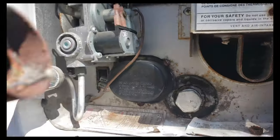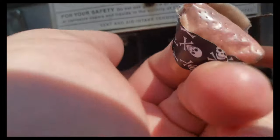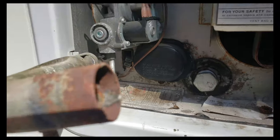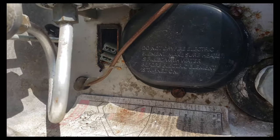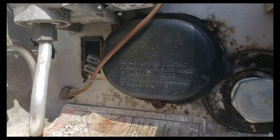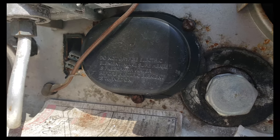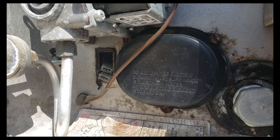Now you see I've removed this tube here — it just fits up on here and I've swung that out of the way. I have now removed the old switch. There are the leads. Now the trick is to get the new switch, connect the leads on the new switch, and then just push it in and put it back together. We'll see how that goes.